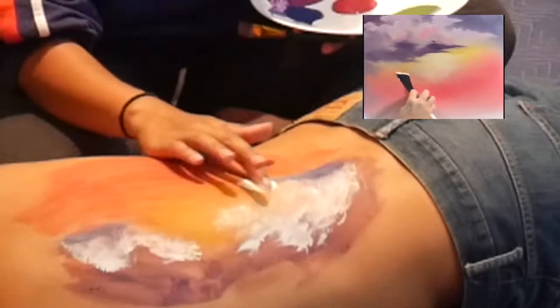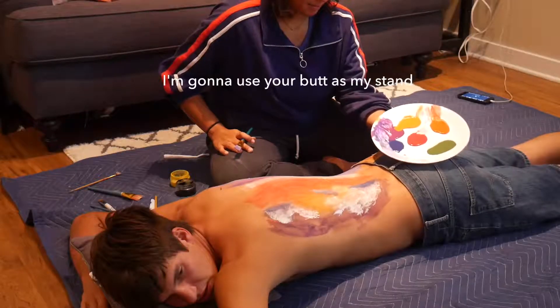That's really white. Let me use your butt. That's right.